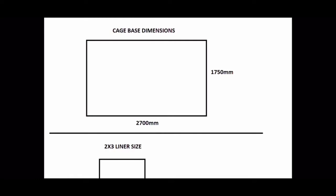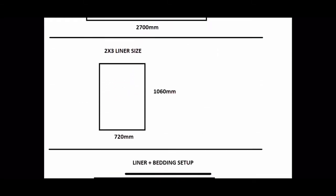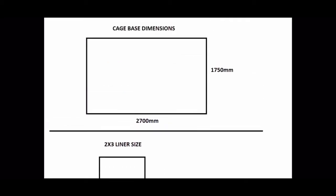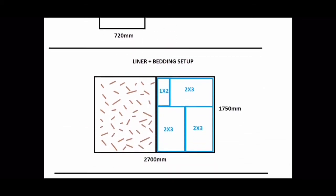This will be the base of the cage - 1750 deep and 2700 wide. That's basically based on a 2.3 liner size because I wanted to make the cage to fit perfectly the DNA Designs Perth two by three liners because I love them so much. That is why the size is what it is.